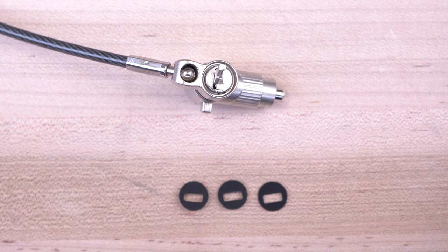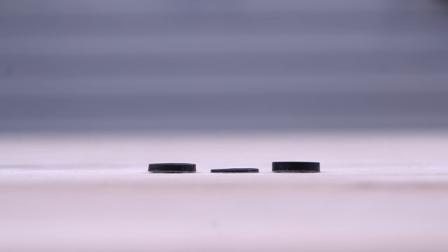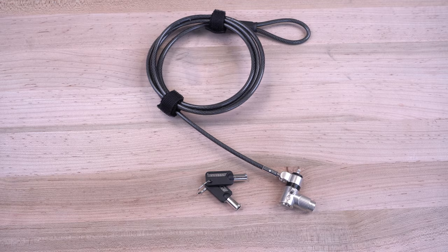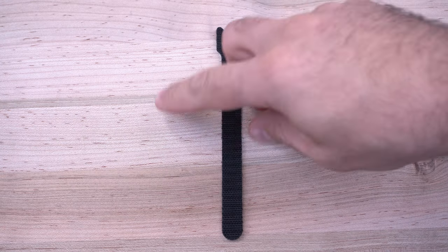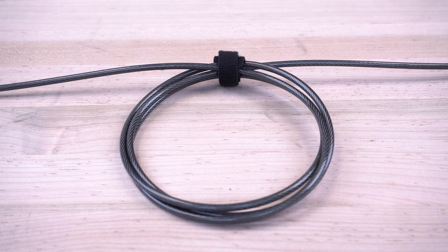Many models include spacers to provide a better fit and help prevent scratches to your equipment. Each security lock comes with two keys to ensure you always have a spare. They also include a hook-and-loop strap to keep your cable organized.